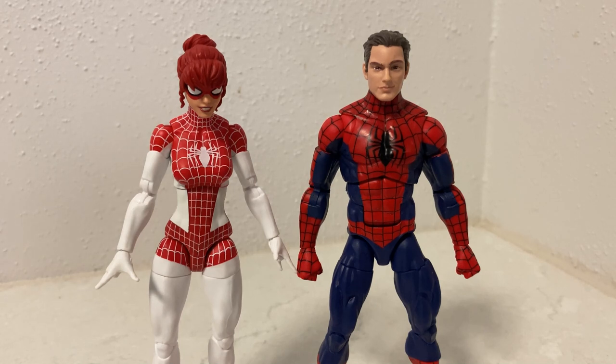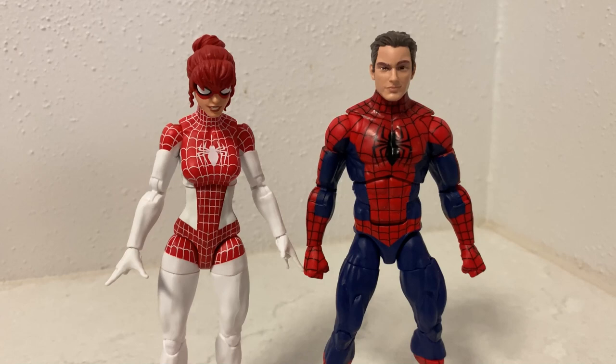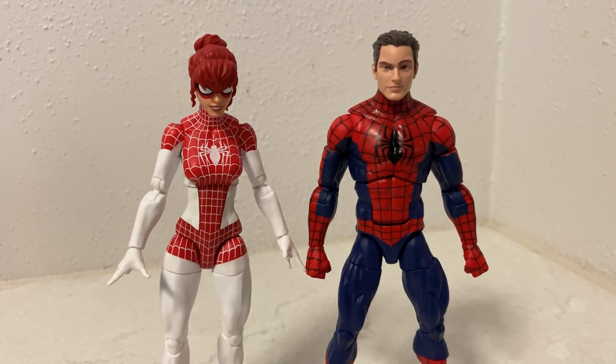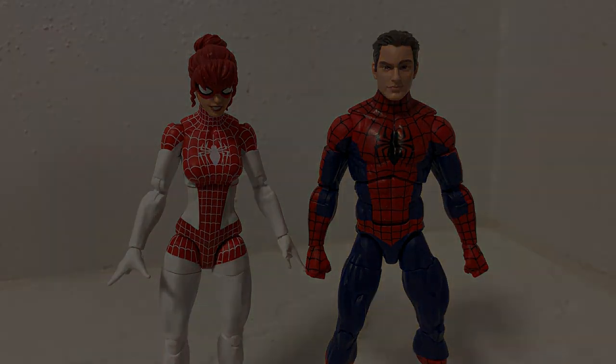Spider-Man and Spinneret — a couple of really really nice figures. I'm really excited to have these in the collection and just looking at them makes me happy. Hopefully I'll get a couple more of the new ones — I've got my eye on Iron Spider, Spider-Man Noir, and the Japanese one which looks fantastic. It's a good time to be a Spider-Man collector. Thanks very much for watching — drop your comments below, I'd love to hear your thoughts. See you for another one real soon!